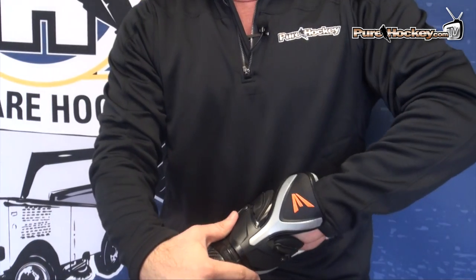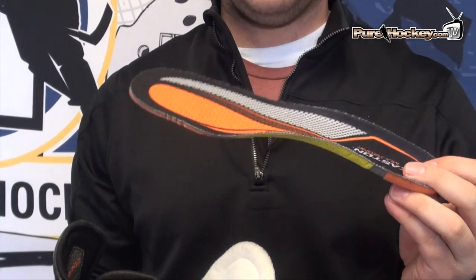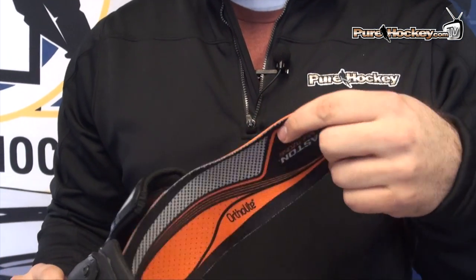Inside the new Mako is the new OrthoLite footbed, which is a triple density footbed. So you're going to have a little bit more support, but it's still going to be that similar feeling to the original Mako where you feel very connected to the ice. You're not kind of propped up, but you can really get a good feel of what's going on under your feet and it helps you react to what's going on around you.